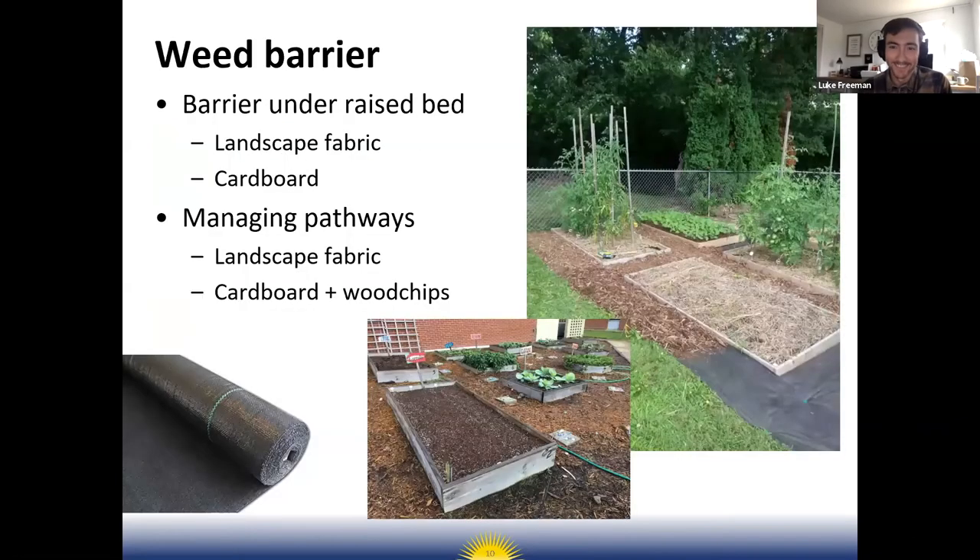I'll give you some strategies for preventing Bermuda grass from taking over your garden beds. Weed barrier is really my favorite preventative weed control. For anyone putting in a raised bed, I highly recommend putting down weed barrier under the raised bed to keep weeds from growing up into the bed. What I'd recommend is called landscape fabric — a more long-term, heavy-duty woven material.